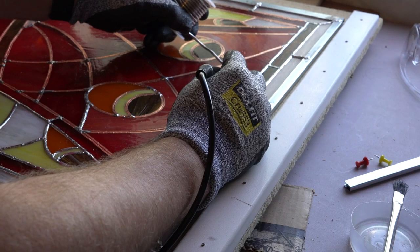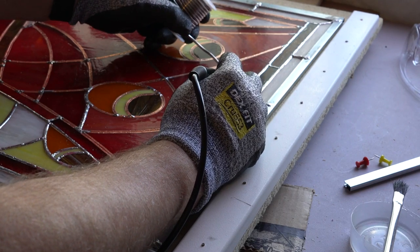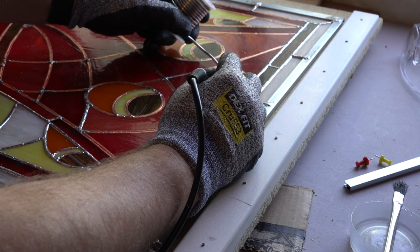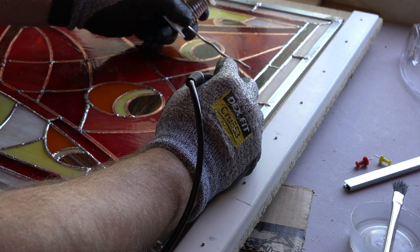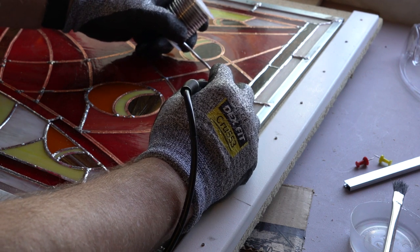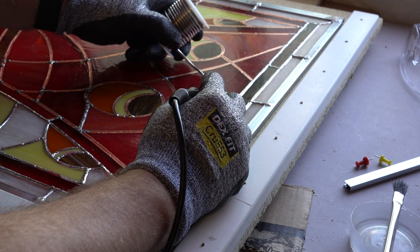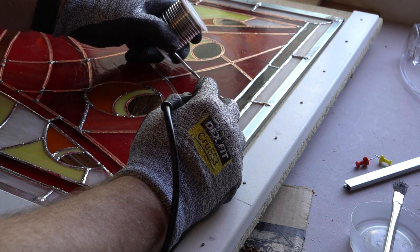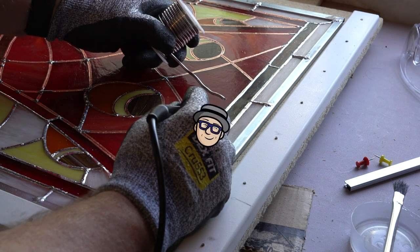I ended up getting better at the soldering, but it was really hard at first. This took a lot of time soldering all these pieces together — it was hours and hours and bending over it, I kind of got a crick in my neck. But all in all, since I've never soldered before, it was really fun to learn and figure it out.